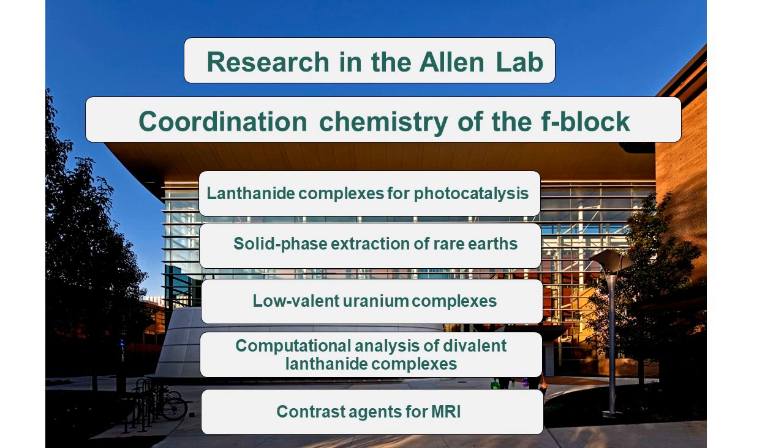Therefore, the research in our lab can be broken down into several subgroups based on the different complexes we are working with. One of my projects falls into this last category — it involves the design and implementation of a screening procedure to determine ligand complexation to redox active europium for the real-time imaging of hypoxia using T1-weighted MRI.